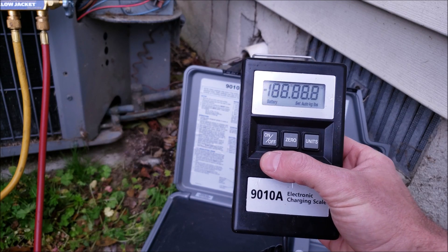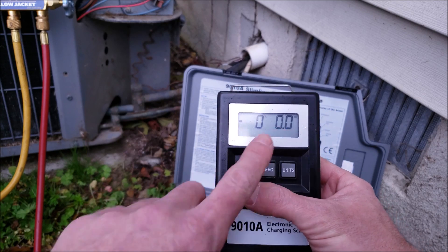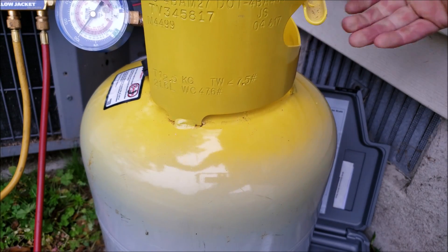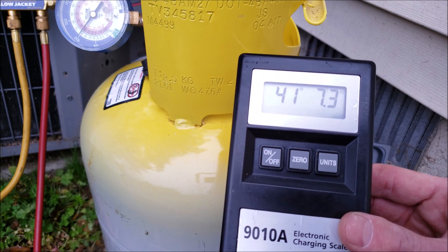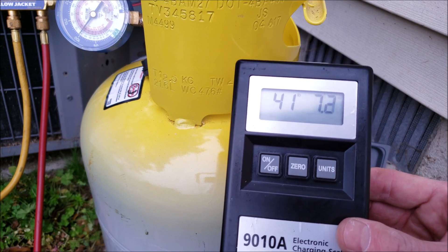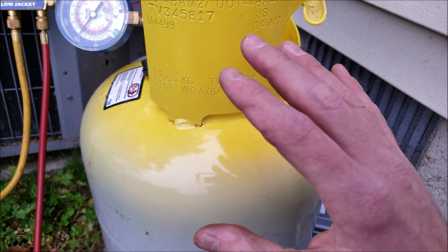Right now I have my scale here. I'm going to make sure it's zeroed at 0 pounds, 0 ounces, and then place the refrigerant tank on. The weight comes out to 41.5 pounds, so you take 65.5 minus 41.5, and you have 24 pounds of refrigerant that we can safely add into this tank.